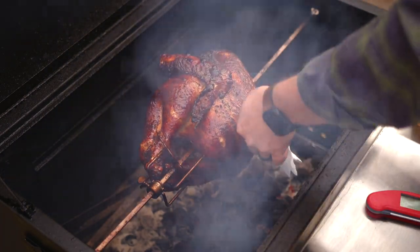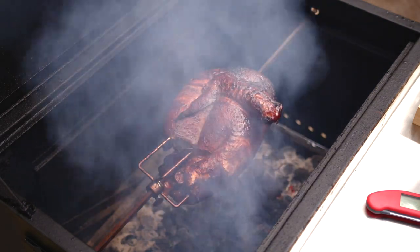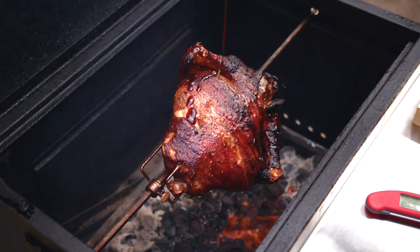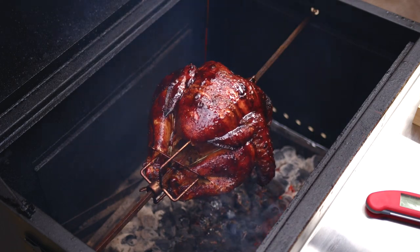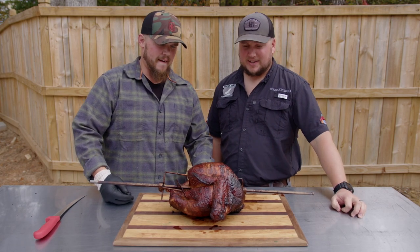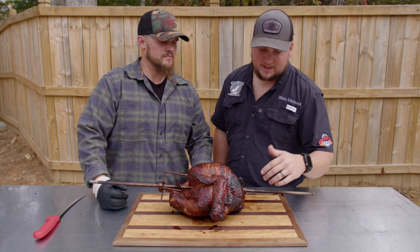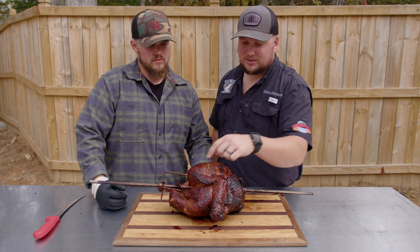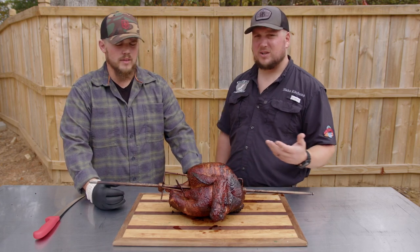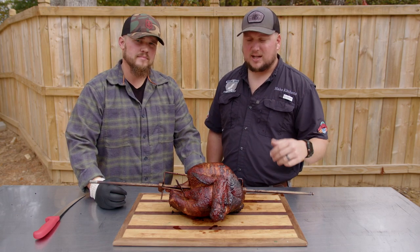So we went ahead and probed the turkey with our Thermapen, and it's right where we want it to be — around the 165 mark, 170-ish. Today we're going to be using Cosmos Q Raspberry Chipotle, and we're just going to go ahead and dump this stuff on there while it's spinning. That glaze right there at the end really caramelized over it. We're going to get this thing pulled out. We still need to let it rest a few minutes, but what I want to point out is all these dark spots — that's the benefit of doing something like a rotisserie. You get that charry charcoal-ness to it. When you smoke a turkey, it's not really going to get that charred flavor unless you smoke it too hot. Since it's moving so much, you can get that char without overdoing it. So we're going to get this thing taken apart and rested and we'll dive in.